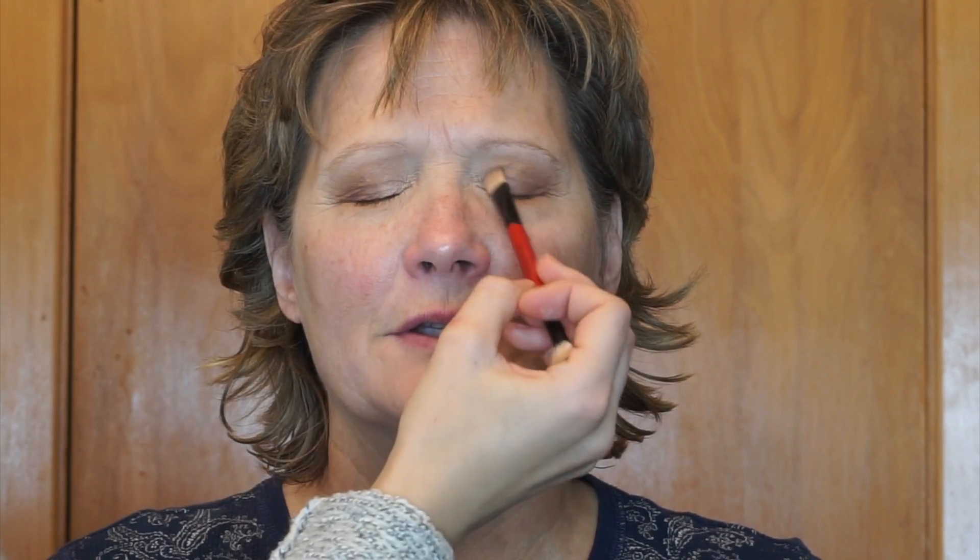Now I'm using a pencil brush with a deep mocha brown and really focusing that on her outer corner. I wanted to add some smokiness to this look of course, and I do end up running it just a little bit through her crease as well.